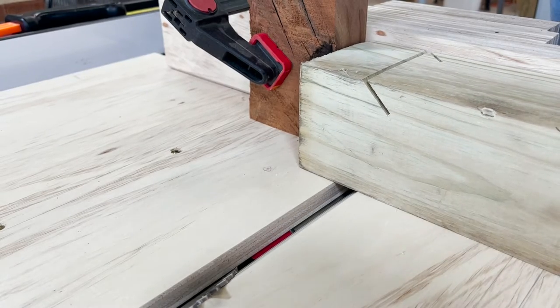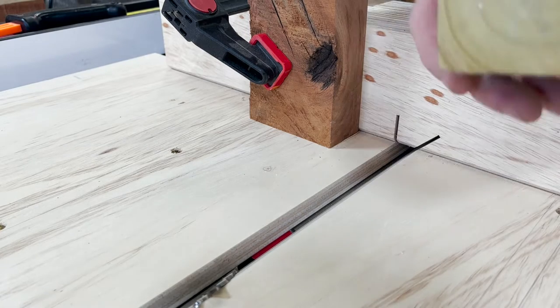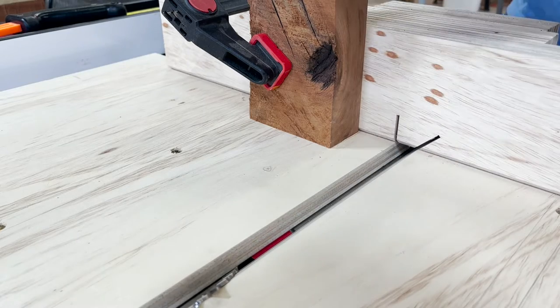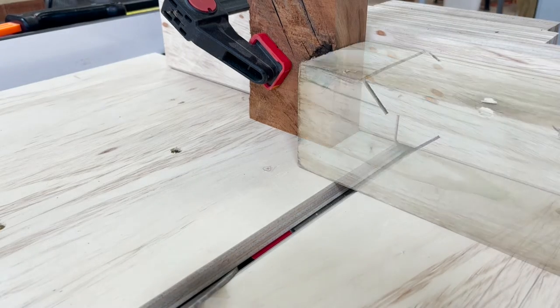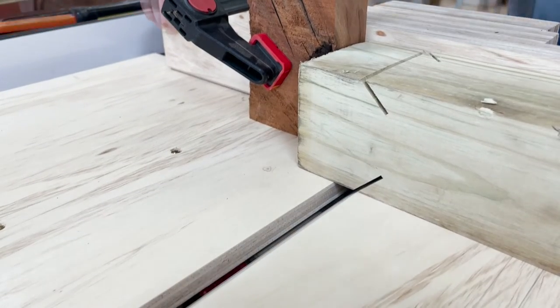While I was preparing to make my third cut, I noticed it wasn't sitting flush to the stop block. That's when I noticed a staple in the end of the board. Once I had the staple removed, it was time to continue with the cutting process.